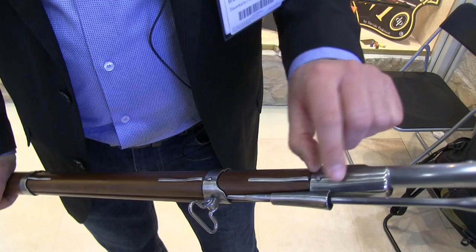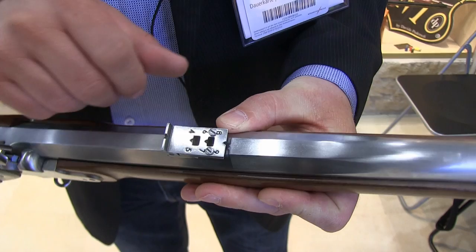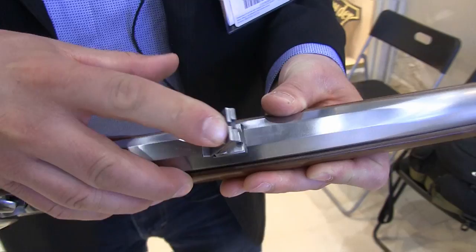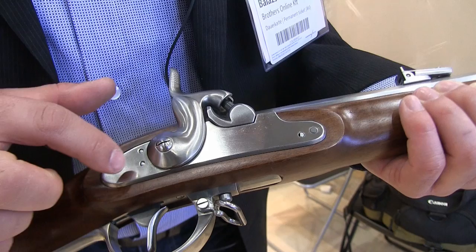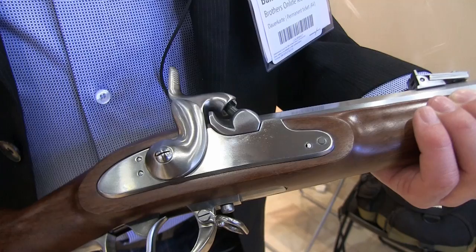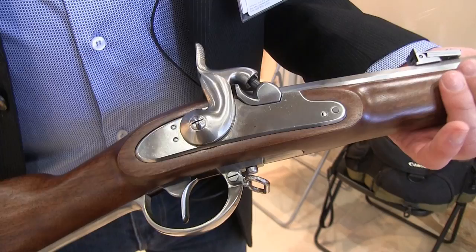This small thimble here is guiding the ramrod into the channel in the stock. We have the standard Lorenz long-range rear sight, graduated up to 900 paces, exactly as the original. Here is the lock — you can see it is a standard 1854 lock. You are going to have the proper markings: the double-headed eagle at the back of the lock, a three-digit production date, and also possibly some unit markings on the barrel, as was the case on issued Lorenz rifles.